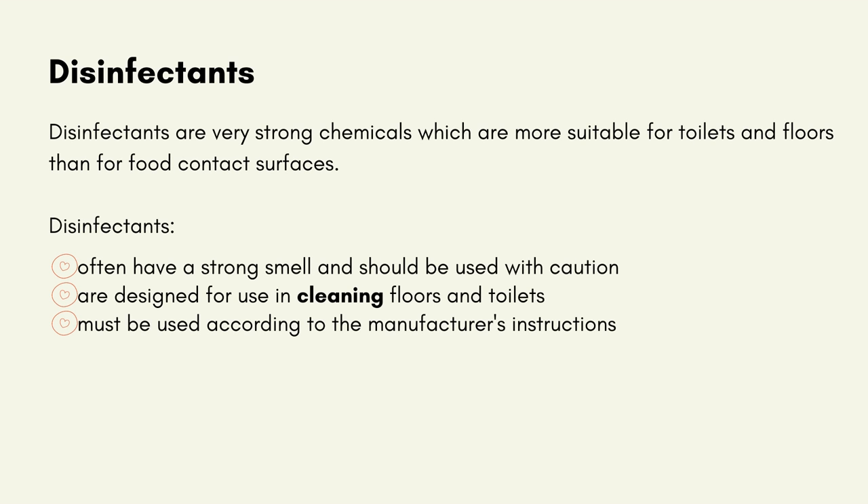Disinfectants are very strong chemicals, which are more suitable for toilets and floors than for food contact surfaces. Disinfectants often have a strong smell, like a pine smell, and should be used with caution. They are designed for use in cleaning floors and toilets, and must be used according to the manufacturer's instructions.